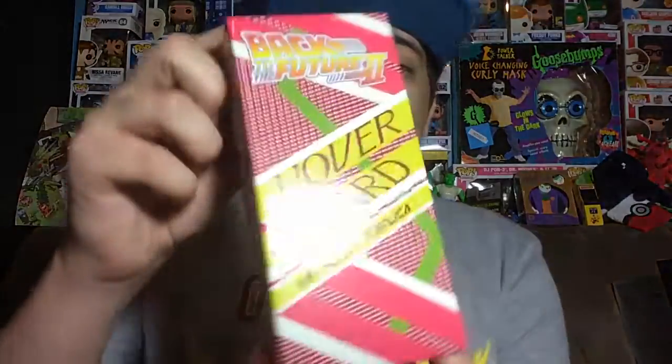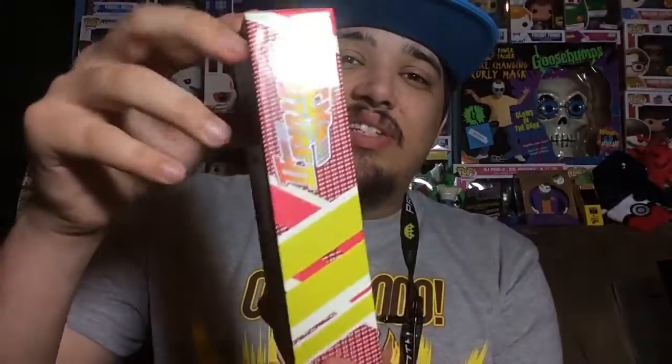This is an exclusive as well — it says it right here on the back. But before we take this out of the box, let's first take a look at it. Here's the front, here's the side, and here's the back, which says it's an exclusive from Loot Crate. Alright, now let's take this bad boy out of the box and see what it looks like in more detail.